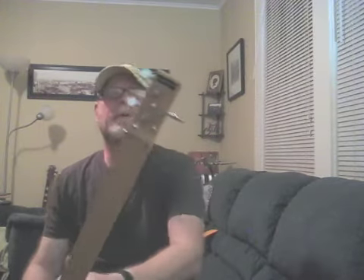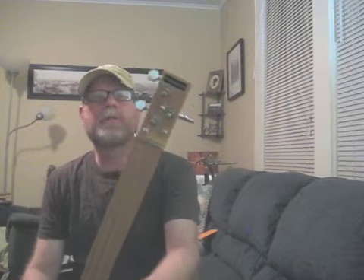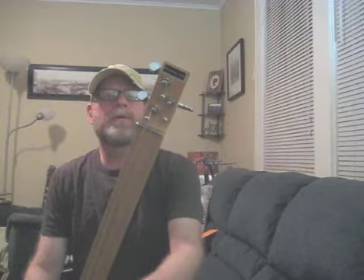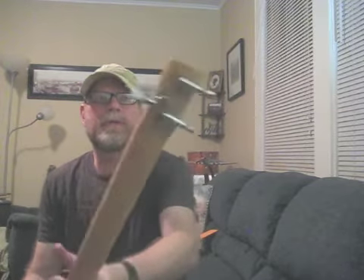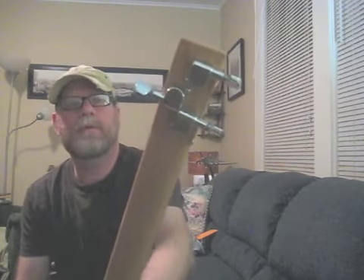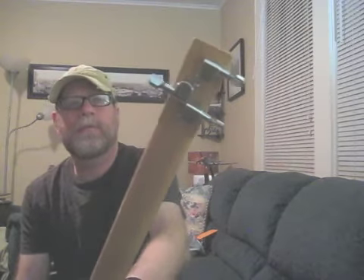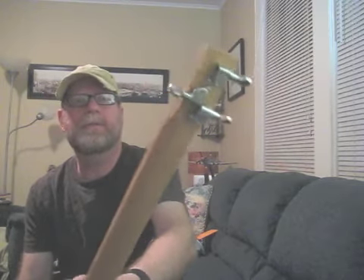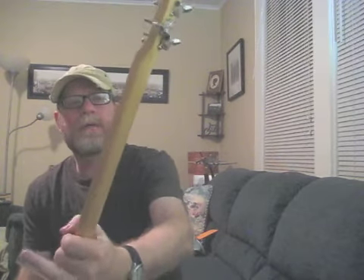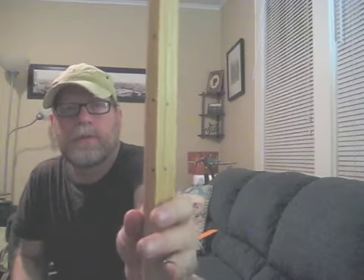This one has a little bit fancier tuning machines than I normally use. I don't know what brand these are, but if you can see the back of them, they're covered on the back — not the open type tuners — and they're made out of metal instead of plastic buttons on the sides. And this is a red oak neck. As you can see I've got the fret markers marked so you know where you're at when you're playing slide.